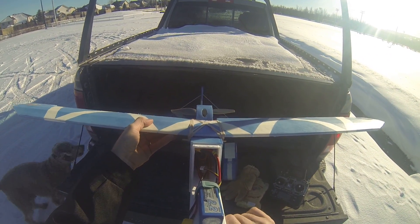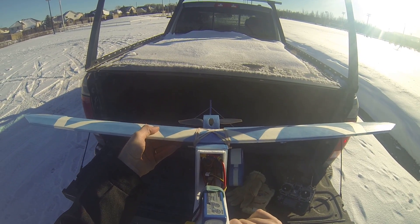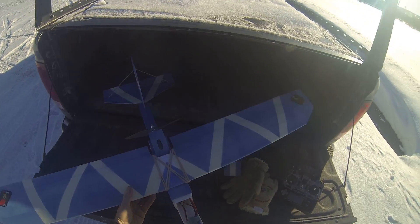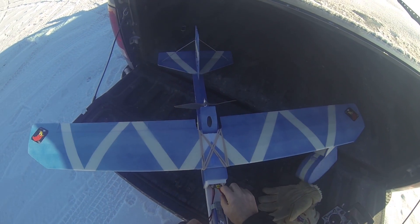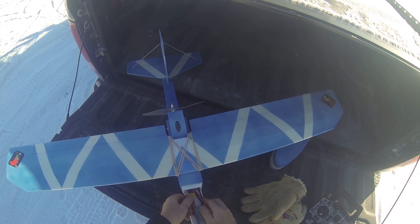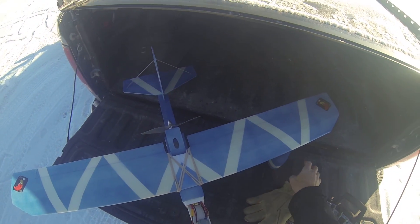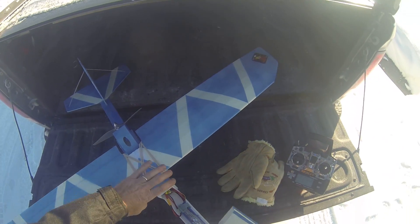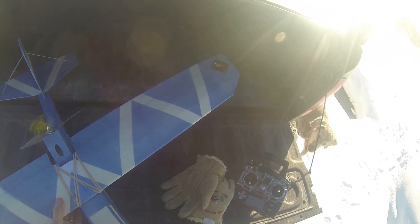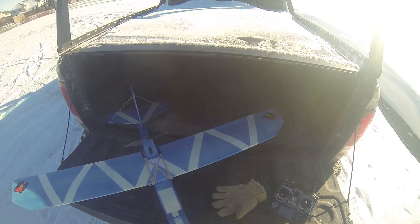I don't know if you can see it, but down in there I mounted a receiver and a CC3D Open Pilot board and I'm going to try this out for some stabilization. A cheap board I got from eBay, about $10 US or $14 Canadian right now.